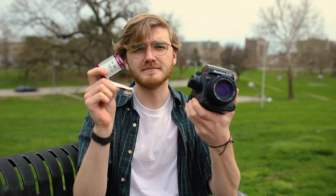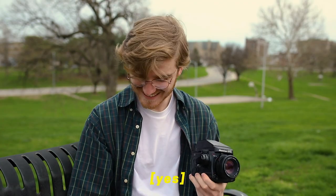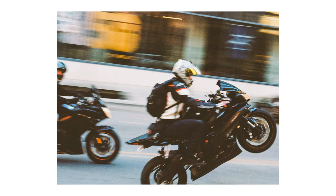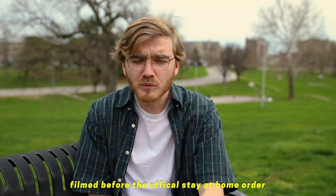Today we're shooting medium format. Full disclosure before this video starts, I've only shot medium format once and it was yesterday.